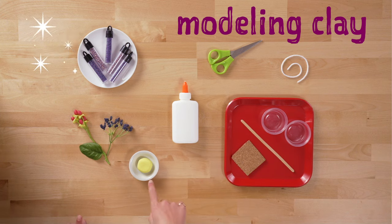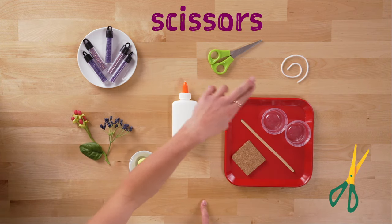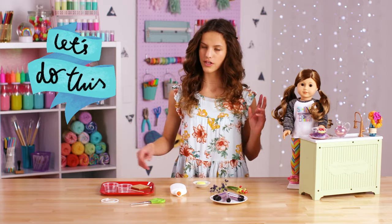Some modeling clay, fake fruits and berries, some beads, glue, scissors, some white yarn, two little plastic containers, a mixing stick, and a cork board. Let's get started.